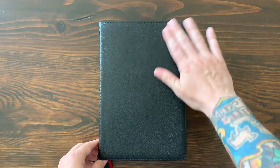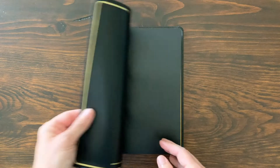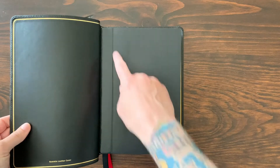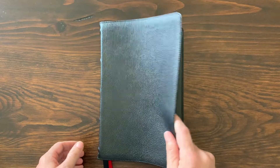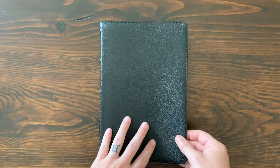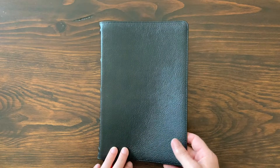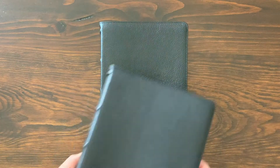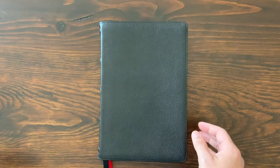Here's the Bible itself. I really like the goatskin cover on this one — it's really soft. Nice liner, and you can see that it's edgelined and smith sewn, so it's going to be really durable and hold up over time. It's floppy in a good way — right in the middle of the road, not too soft but not too firm. It's got a really great texture, a little bit more textured than the NIV I recently reviewed, which had a slightly smoother feel. I really like that.